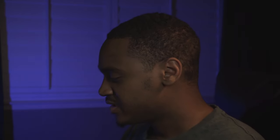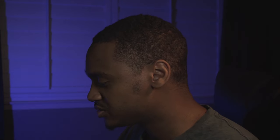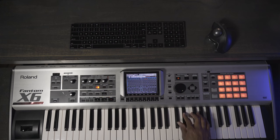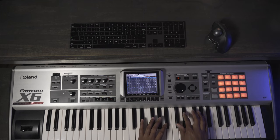That is sounding good. Let me go ahead and add just a simple lead. For this one we're going to use the brass — I'm using the user six brass X brass section one right here inside the Phantom.